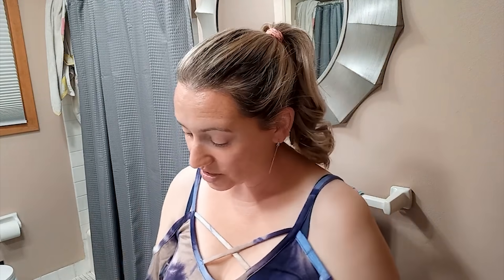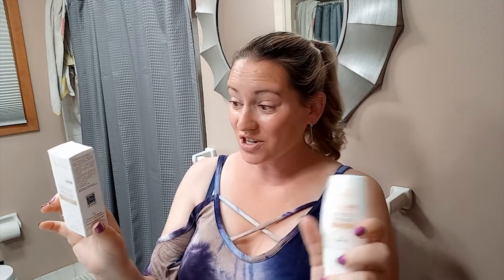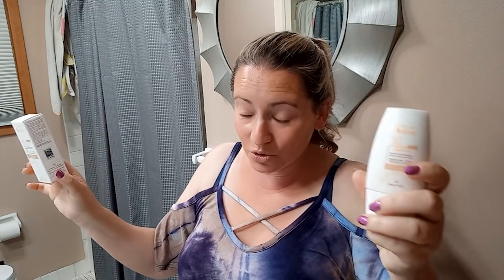We'll judge the protection today — it has SPF 50. Generally the rule with zinc oxide is you can get about one and a half percent protection per percent of zinc oxide. So generally 12% would be usually around 30, but that's not the end-all-be-all rule, it's just a general rule of thumb.